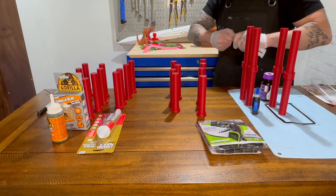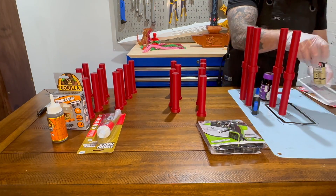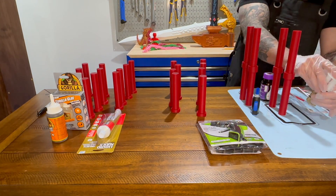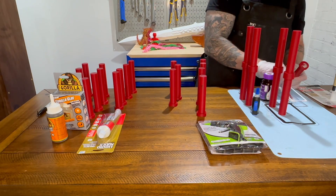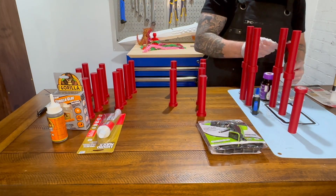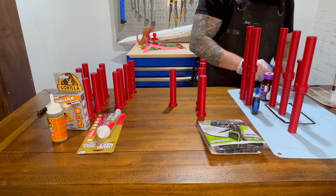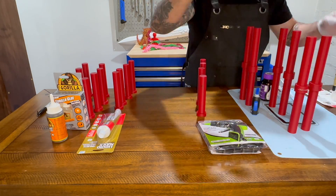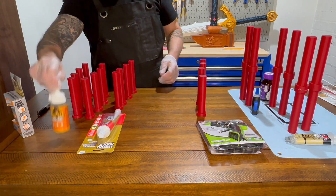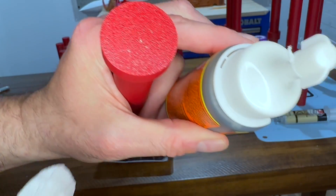We're also testing Gorilla Glue. I got the traditional marine Gorilla Glue as well as a new one that's clear and supposedly non-foamy. Gorilla Glue provides a strong, long-lasting bond and is resistant to water, making it great for prints exposed to outdoors or water. One downside is it does expand, which may cause misalignment or oozing outside the part area. It also has a longer cure time and requires you to dampen your parts before applying the adhesive.